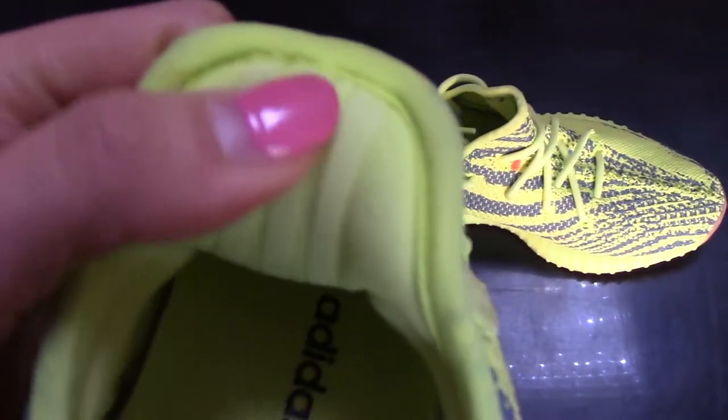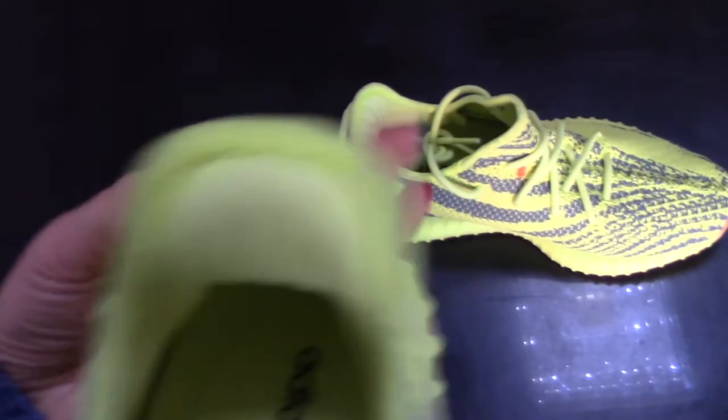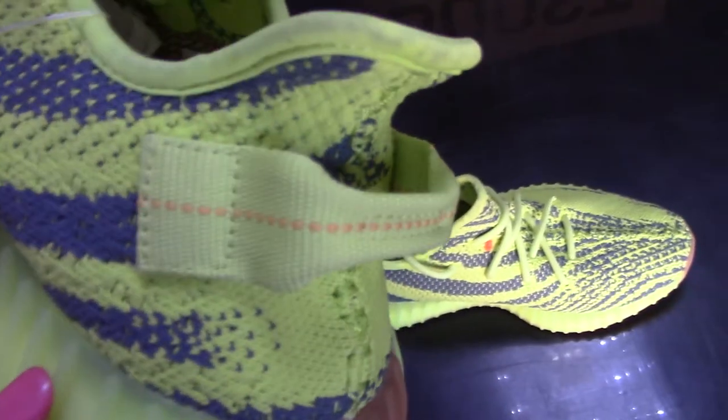The binding is nylon. Here is the back strap, and the back is a little padded — you can see it's a foam-like material.